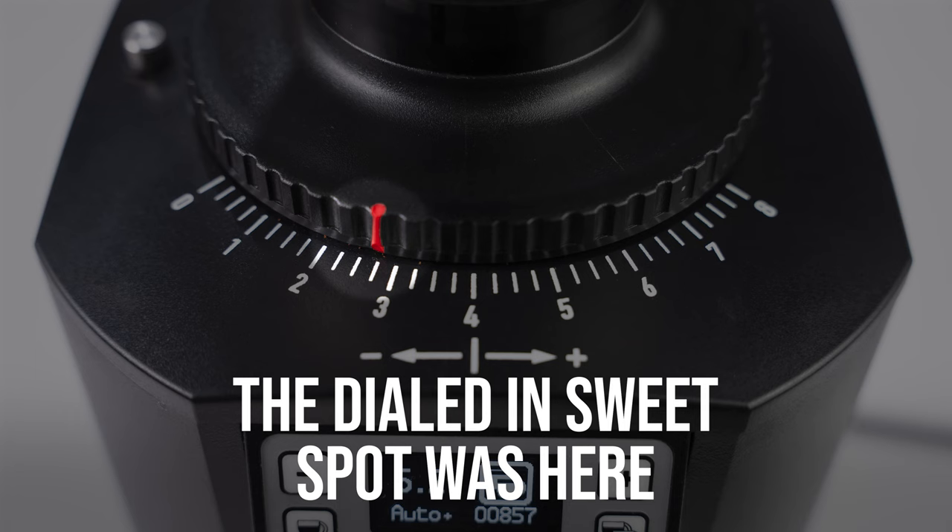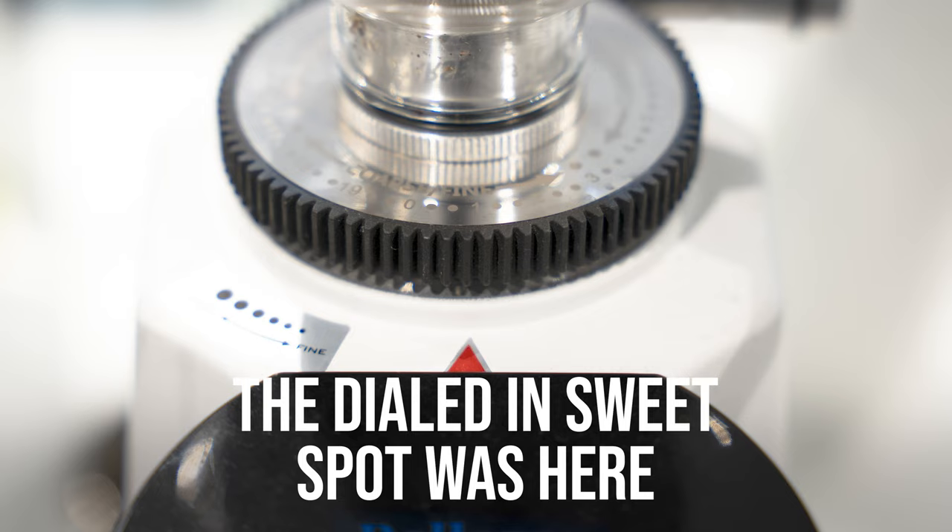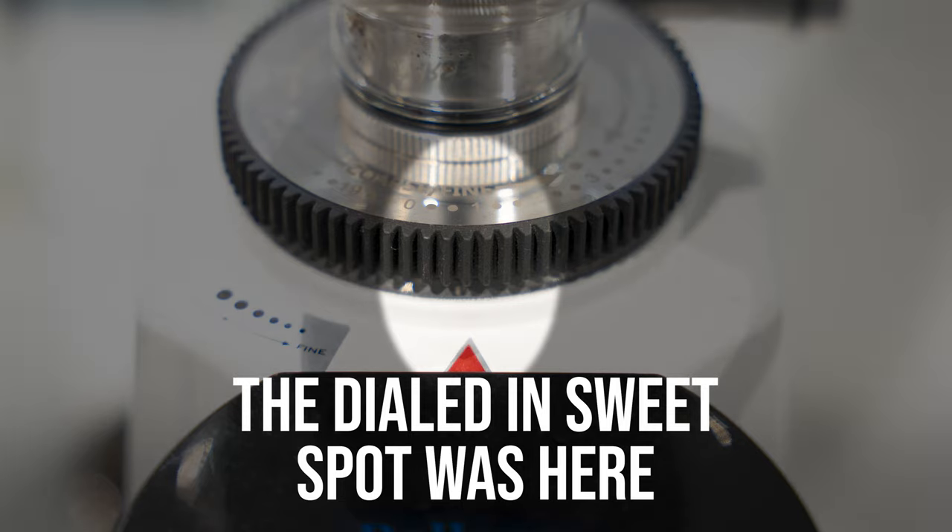Repeat this process until you get the perfect honey-like consistency. The sweet spot for my grinder was here — for your grinder it will be slightly different, but here are some examples of other grinder sweet spots.